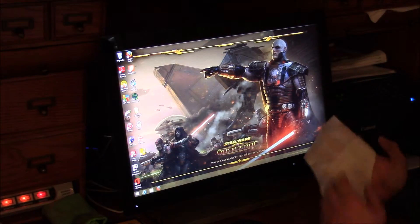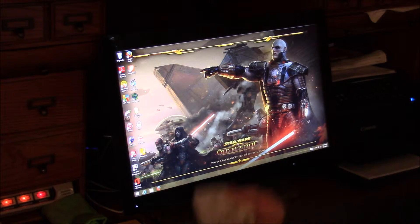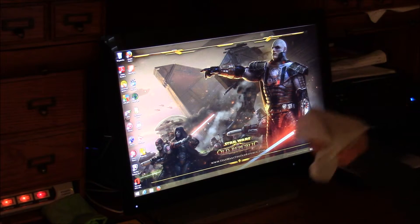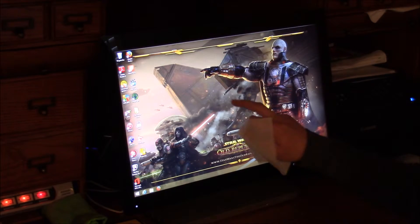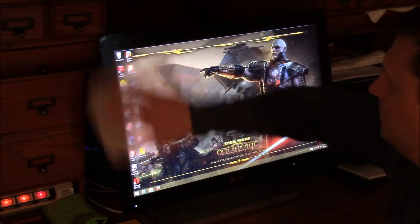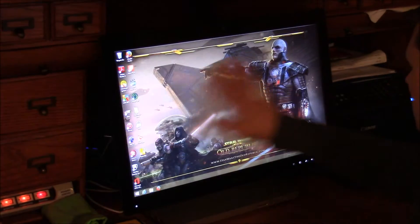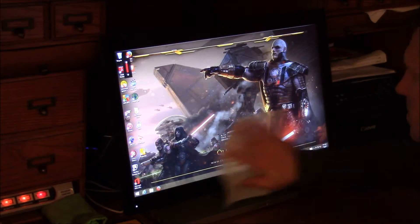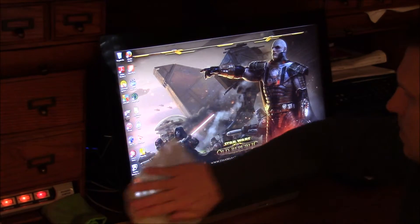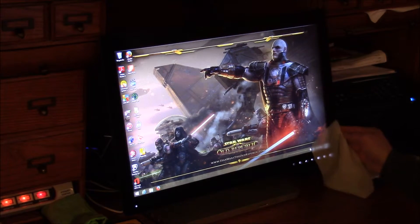How about your mouse and computer screen? I like to do my mouse, and then I also like to do the computer screen. The reason I do my computer screen is because this is a touch screen, so it gets touched a lot. I wipe it down, especially over on the sides where some of your buttons are.